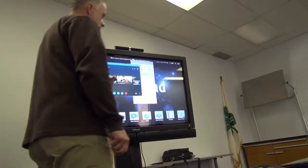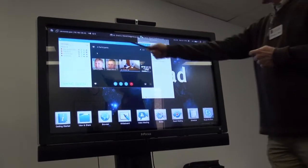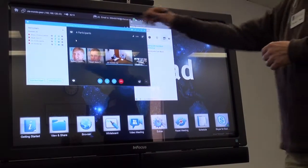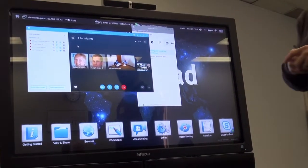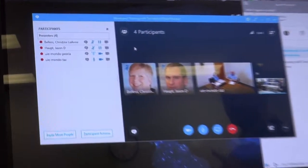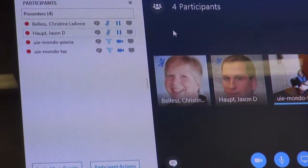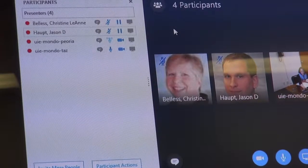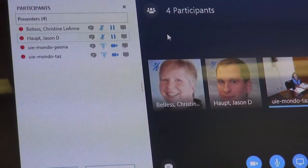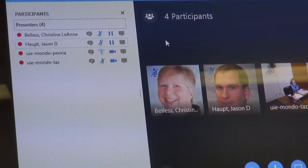In the participant list, the second column is the microphone column. If those microphones are gray as opposed to blue like they are right now, that grayness indicates to me that Skype for Business has not detected an audio device on that local machine — which means they may not be hearing us and certainly are probably not going to be able to talk to us.